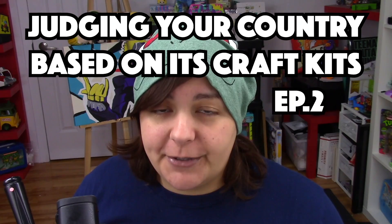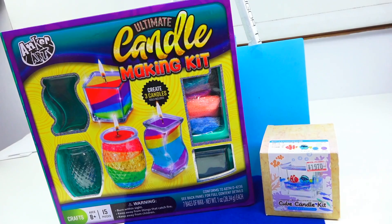Hey Grains, welcome to episode 2 of Judging Your Country Based on Your Craft Kits, which is pretty much Cash or Trash — the episode where I review multiple craft kits to make sure that I waste my money and you don't. Today, we're going to be looking at two craft kits that are for candle making.